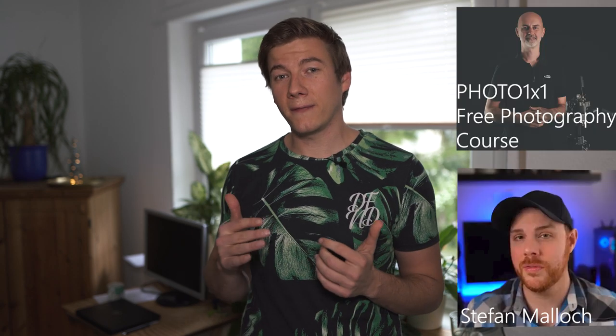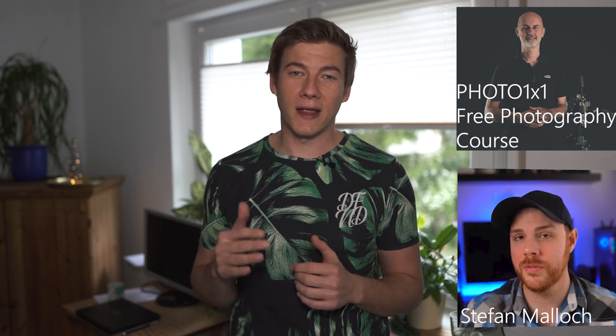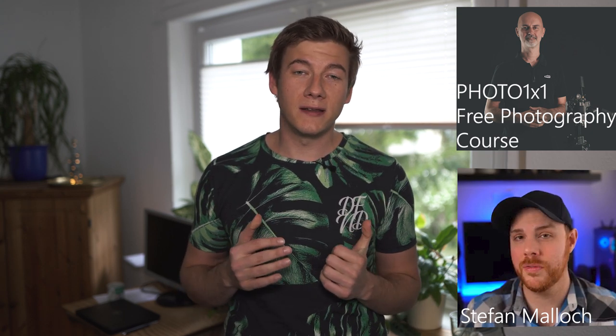It has been raining for a couple of days, but luckily I could save a couple of dandelions, because I'm challenging myself with Stefan and Wolfgang — two other photographers — to see who can get the best and most creative photo just with the dandelion.